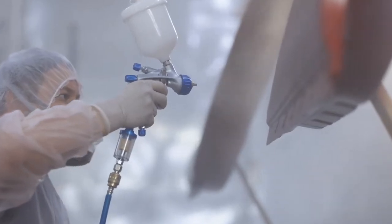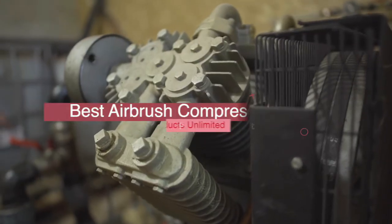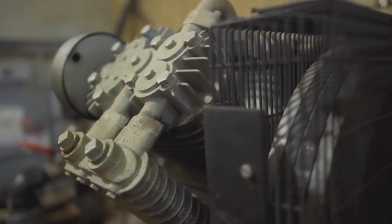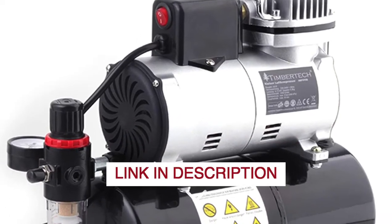Hello everyone! Today we'll take a look at the best airbrush compressors in 2022 and beyond. I made this list based on my personal opinion, and my goal here is to help you find the right one for your needs. For the best prices and more information about these airbrush compressors, check out the links in the description below.